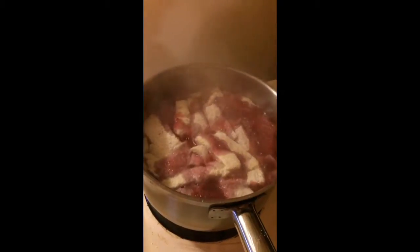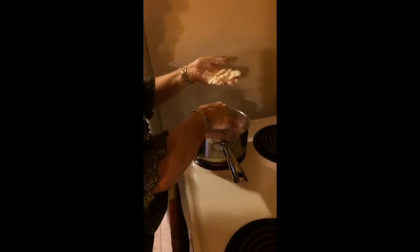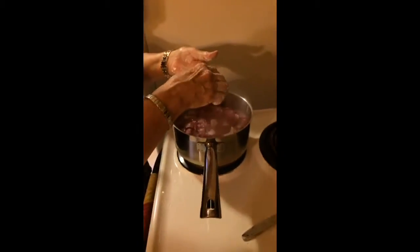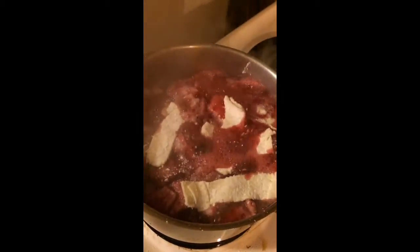I think Jim is making blackberry cobbler dumplings or something like that.